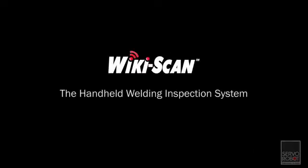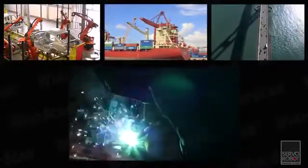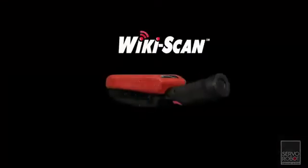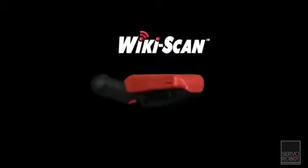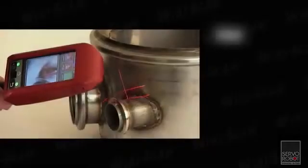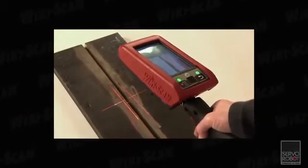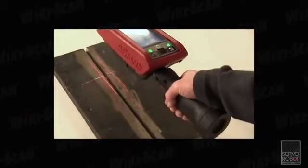Wikiscan, the handheld welding inspection system. Welding affects everyone's life by the nature of all the products we come into contact with daily. Whether it's a car, boat, building, or bridge, welding is involved. All welds need to be inspected to ensure they meet the applicable welding code. To help make the weld inspection job easier, ServoRobot has introduced the Wikiscan Weld Inspection System — a tool that is easy to use, much faster, precise, and flexible compared to existing methods. Let's examine how the Wikiscan can improve the reliability and speed of your pre and post weld inspections.